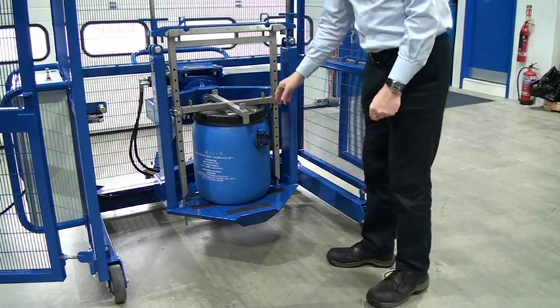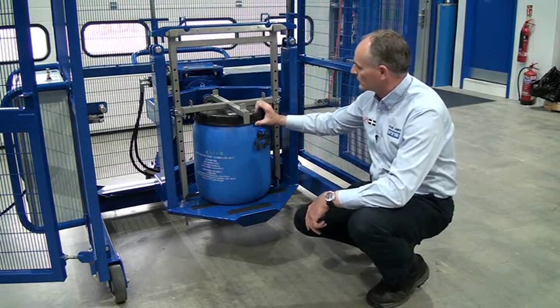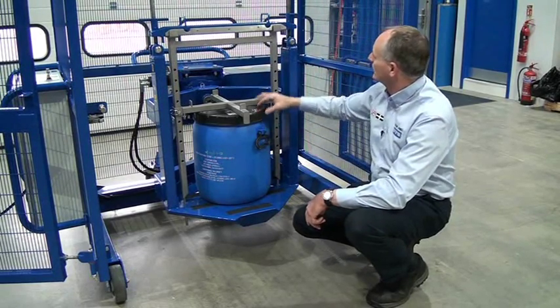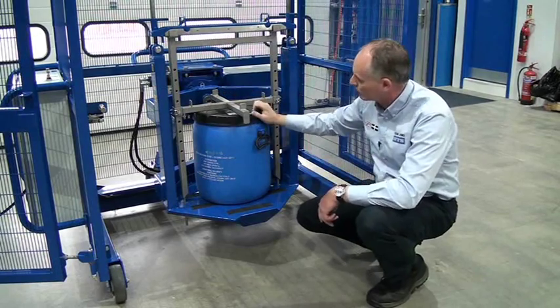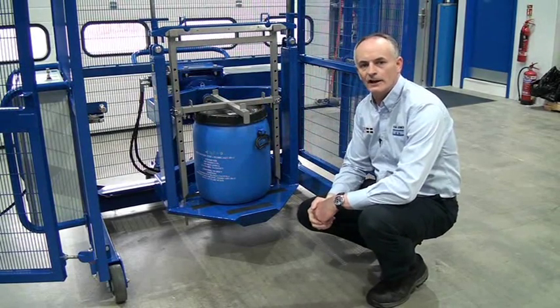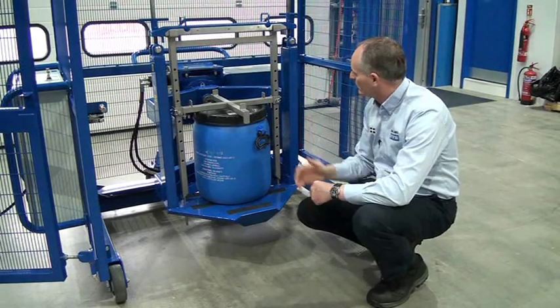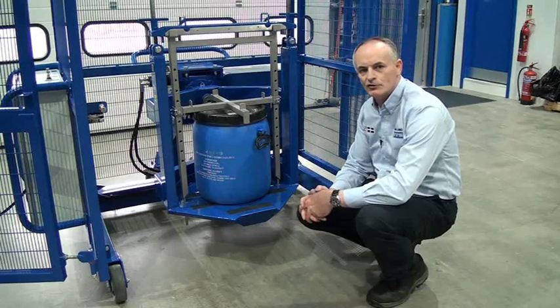With plastic drums you don't want to clamp too tight, because you'll start to compress the drum. As long as it's held nice and secure in the head, that's all we need. Again, there's no daylight up here, no daylight onto the drum, and the drum's held securely. We can close the gate and mix away. With this sort of bracket you've got a lot of adjustment for different sized drums.